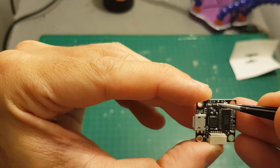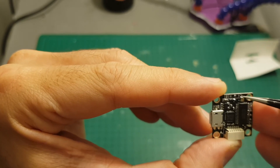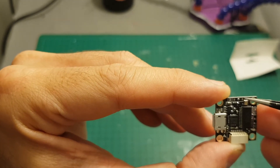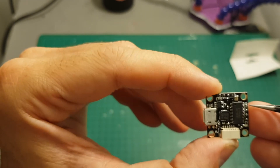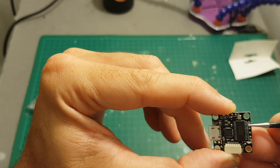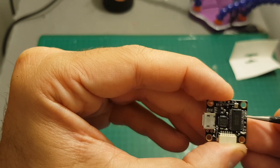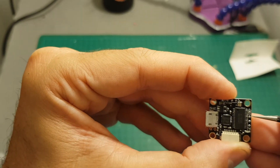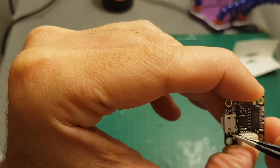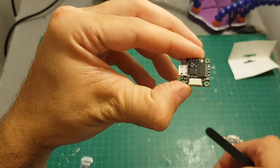On the front of the flight controller we have ground, 5 volt, RC-in, and 3.3 volts — I'm going to connect the receiver to these ports using the 3.3 volt pad. Over here we have ground, 5 volt, video-out, and video-in, so I'm going to connect the camera to these pads. It will require some soldering skill and you have to be very careful because things can go wrong easily. On the left side we have TX2 and RX2, and the ESC connector.